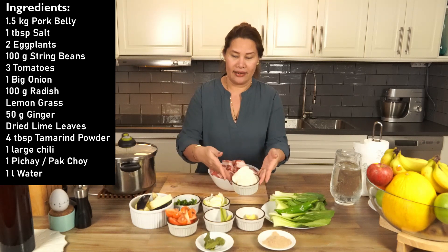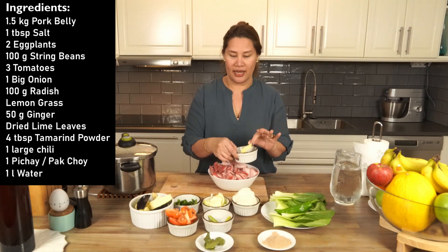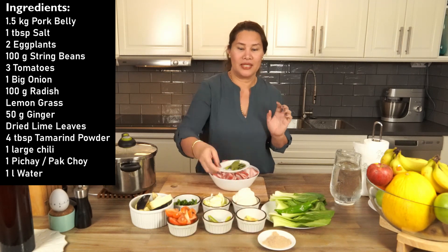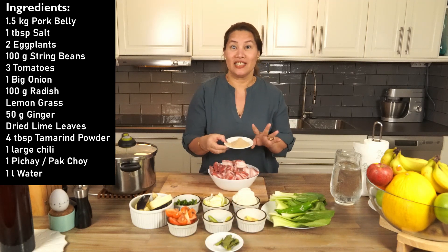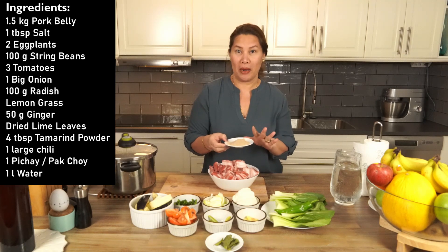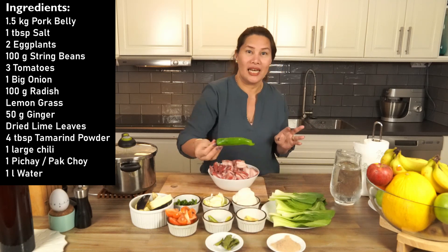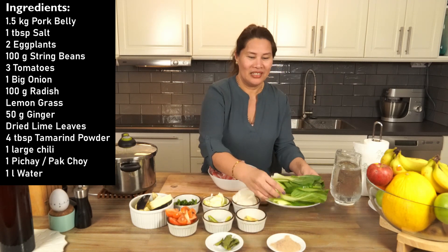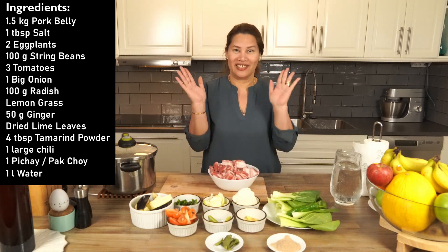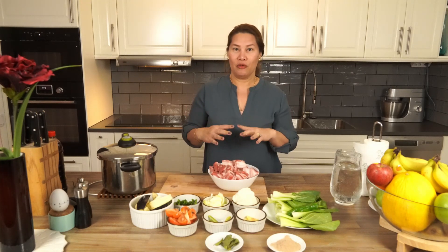We also have radish, lemongrass, ginger cut in big pieces, dried lime leaves, and of course the important one — tamarind powder. This is where we get our sour flavor. And we have chili, pakchoy, and water.